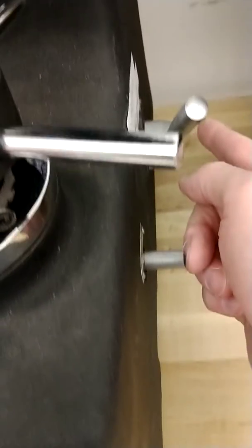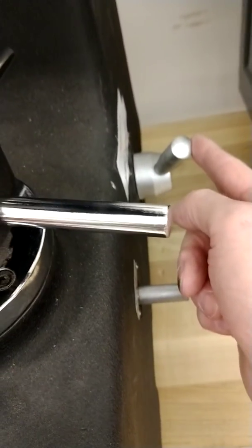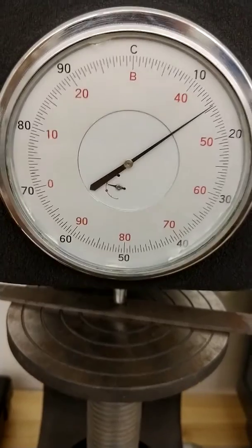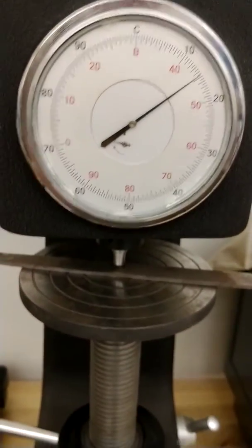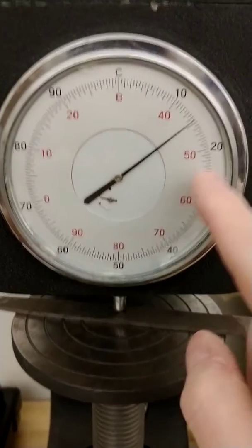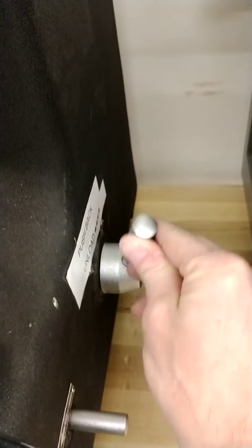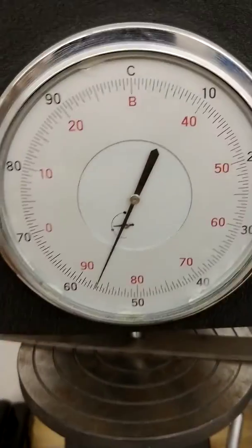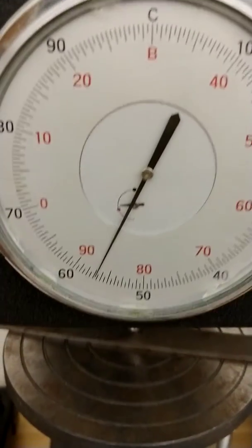When that knob has come all the way forward, that's my reset knob. When it's all the way forward and the dial stops moving, that means the major load has been applied. Now I need to release the major load so I can take the reading on the dial for the hardness — right now this is not the hardness reading. I'm going to push this lever back, which pulls the weights back up so that the major load is removed. Now my hardness can be read directly from the dial.